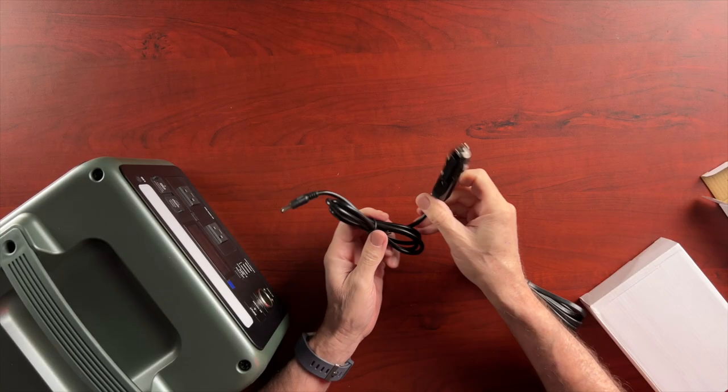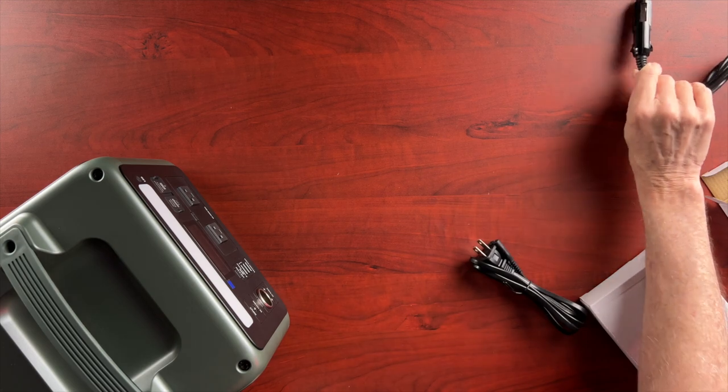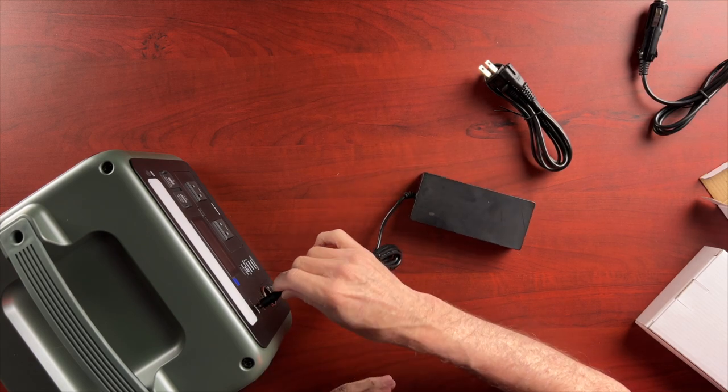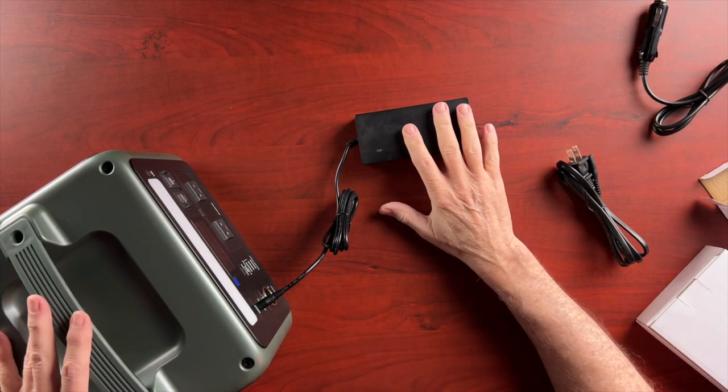We have some different cables. This is a car charger so that you can charge this unit using a car battery. If you're out camping and you want to make sure this is fully charged, you can just plug that into your cigarette lighter and charge it up. There's also a little transformer that plugs into here to charge this unit, and then this plugs into the wall. It converts the power coming out of the wall to DC. You'd basically leave this plugged in at your house to keep it fully charged, and when you're ready to go, just unplug it.